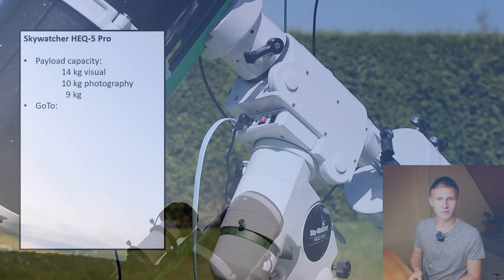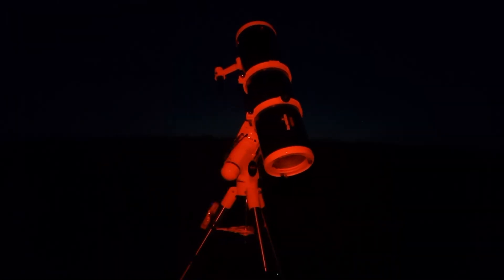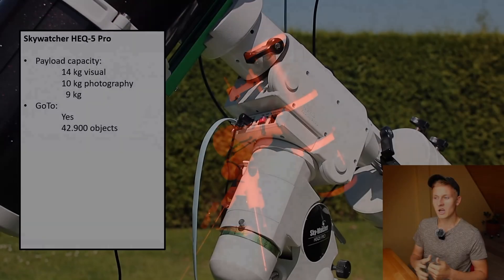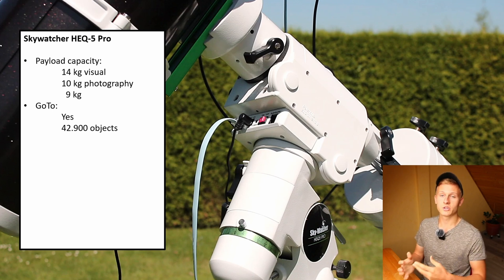Now let's talk about the GoTo function. This is a GoTo mount, which means you can select objects in the hand controller and the telescope will slew to that object. This is very helpful in astrophotography because we often capture faint objects that you would not be able to find without GoTo. There are over 40,000 objects included in the database, so finding your targets is definitely not a problem.